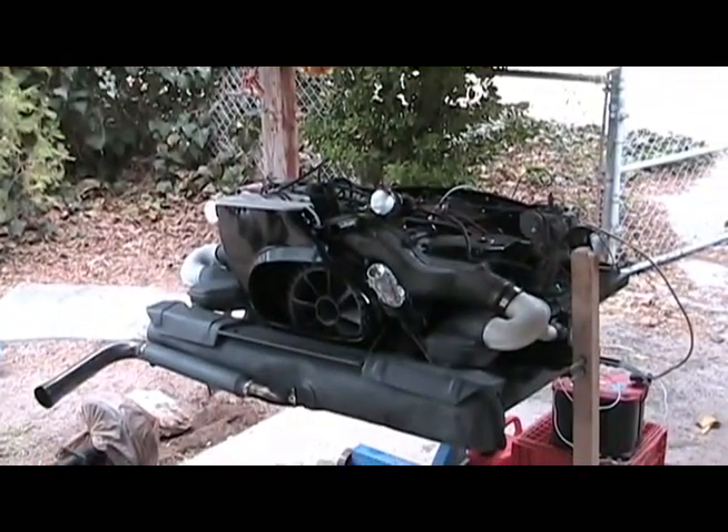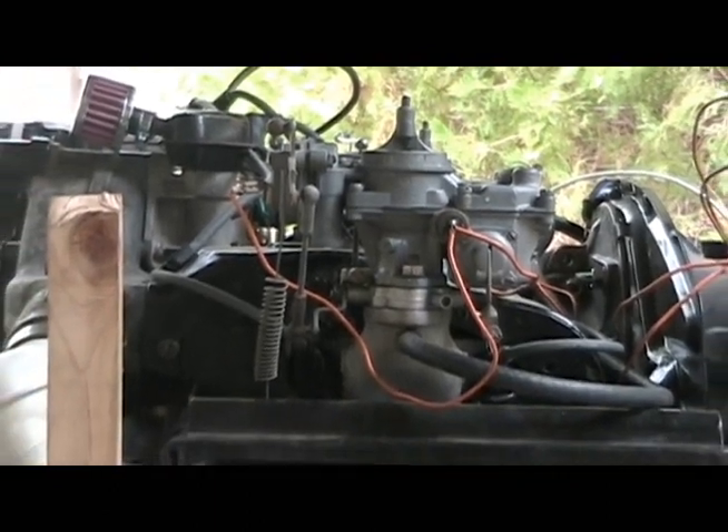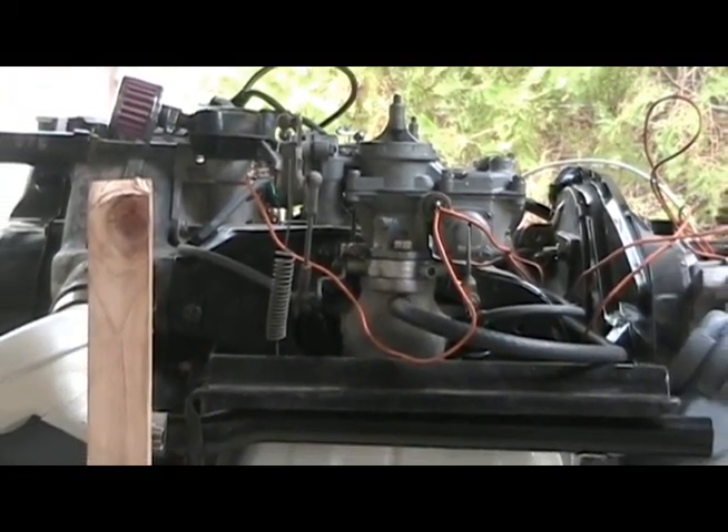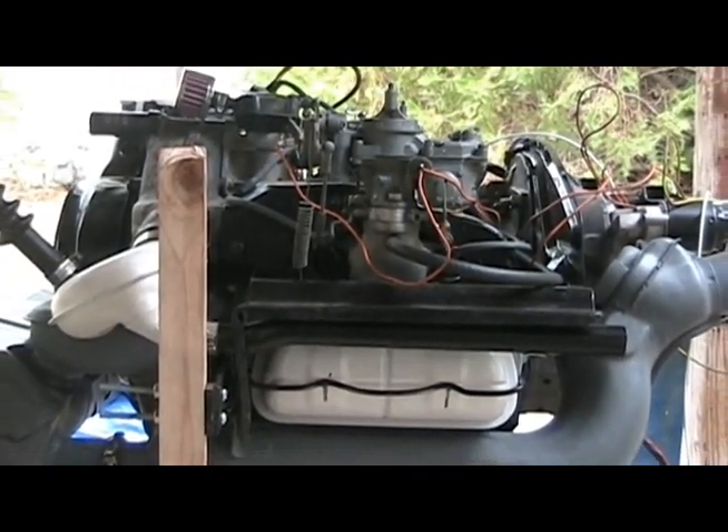I'm doing this rebuild as much on the cheap as I can, so I rebuilt the original Solex carburetors instead of just buying new ones. The automatic choke doesn't work on one and I've yet to determine if the fuel cutoff valves work at all.